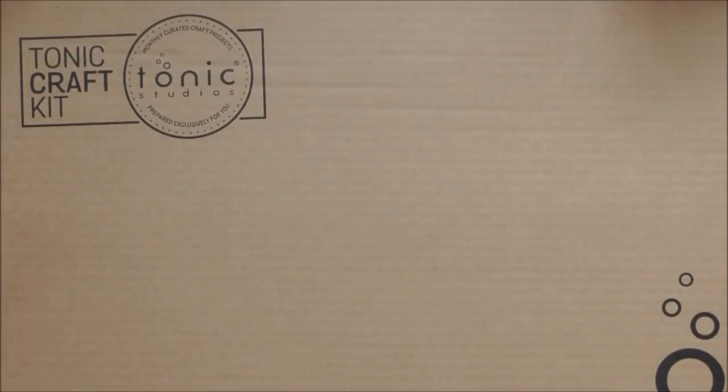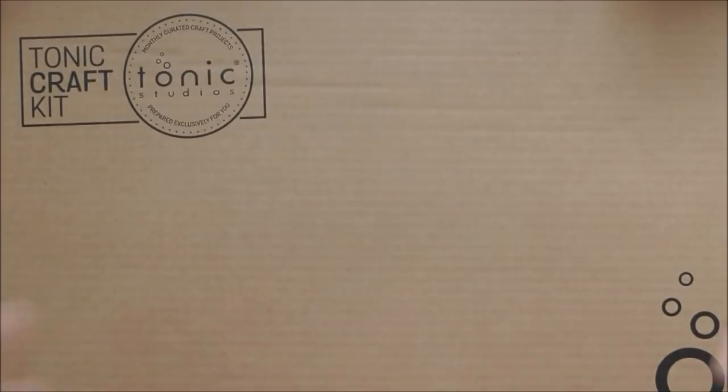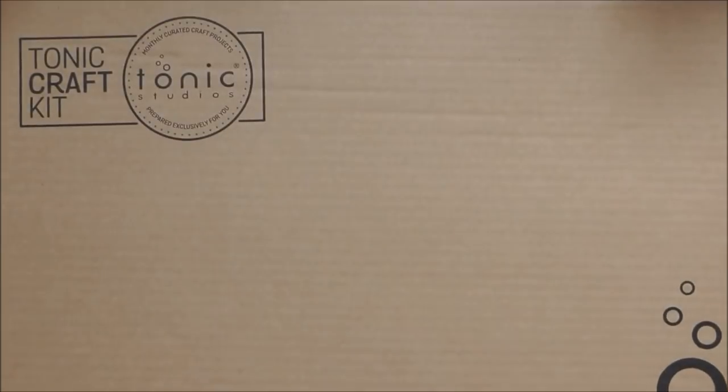Hello, welcome to the unboxing for Tonic Craft Kit number 17. It feels like forever ago that I did the unboxing for kit 16, but this is kit 17 which is called Spring Frames. It's a really gorgeous kit — really lovely, bright, vibrant colours to really cheer you up this time of year. So let's get on with what's in the kit.